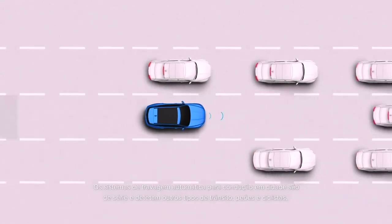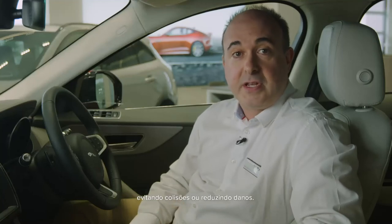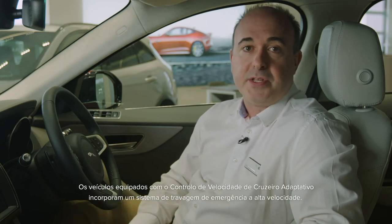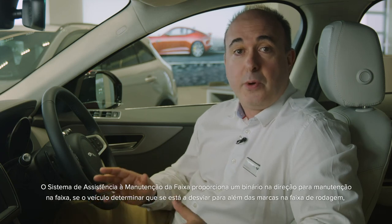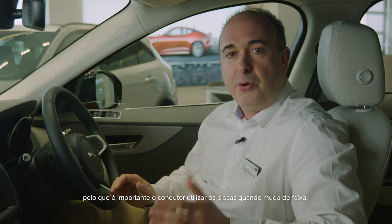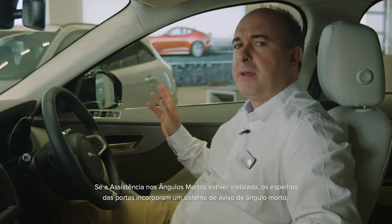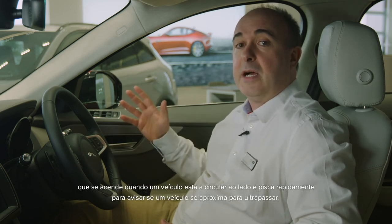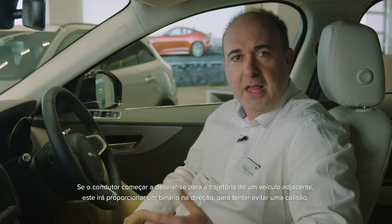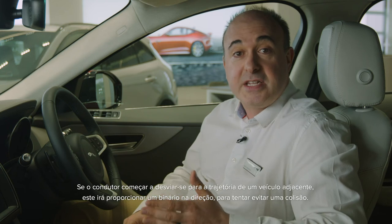Automatic braking systems for city driving are standard and detect other traffic, pedestrians and cyclists, preventing collision or mitigating damage. Cars fitted with adaptive cruise control have a high-speed emergency braking system. The lane keep system will provide a torque steer back into the lane if the car thinks you're drifting beyond the lane markers, so it's important to indicate when changing lane. If blind spot assist is fitted, the door mirrors incorporate a blind spot warning system, lighting up when a vehicle is traveling alongside and flashing rapidly to warn if a car is closing to overtake. If you start to move into the path of an adjacent vehicle, the car will deliver a torque steer in an attempt to avoid a collision.